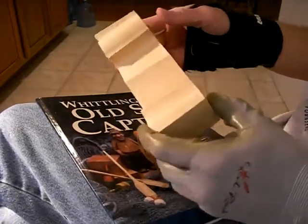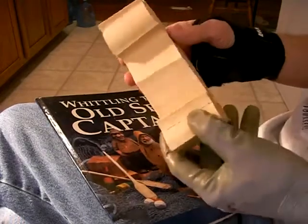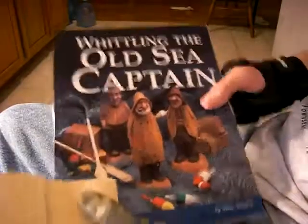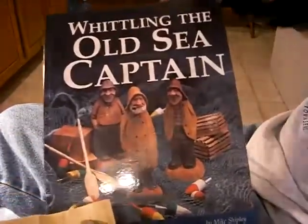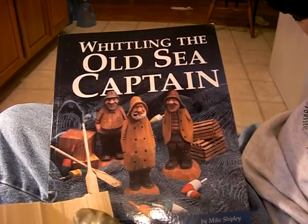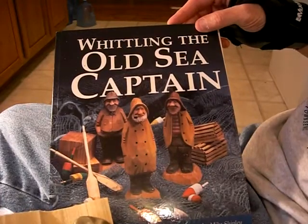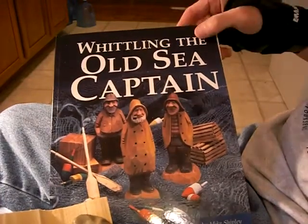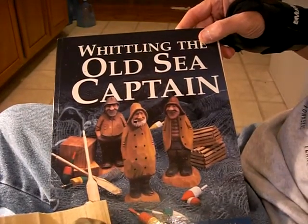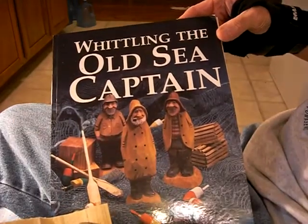I reduced the size because bigger projects are sometimes a little bit hard to get all in the camera. So this is our project for today. Let me encourage you, once again, go to Mike's website. He has everything that you need — just about all the characters he's done, a rough-outs form, and of course the fantastic knife that I use all the time. Ron Wells originally made it, but Mike is making a new type of knife now — you need to look at that.